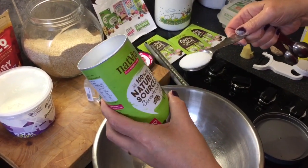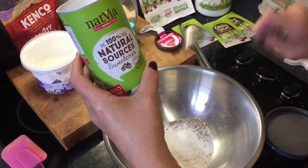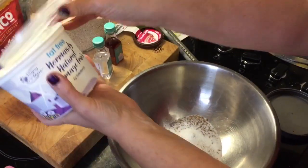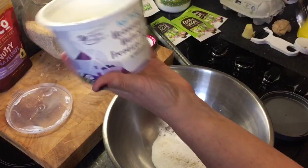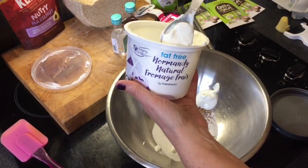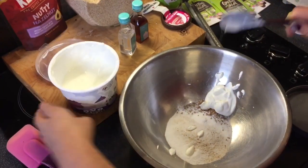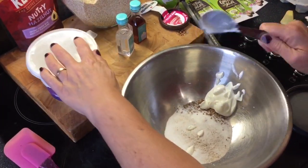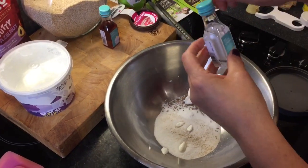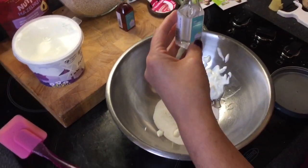A tablespoon of the Natvia — I've got a terrible sweet tooth so this organic alternative is music to my ears. Then I'm going to put in two tablespoons of fat-free fromage frais, but you can use any kind of fat-free or flavored yogurt, or quark — I've used quark in the past. Also a splash of skim milk.